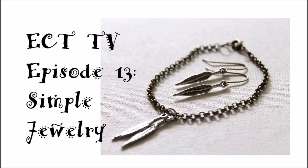Hi, this is Kim from Emerging Creatively. This is ECT-TV episode 13. Don't adjust the color on your monitors — I have dyed my hair pink.